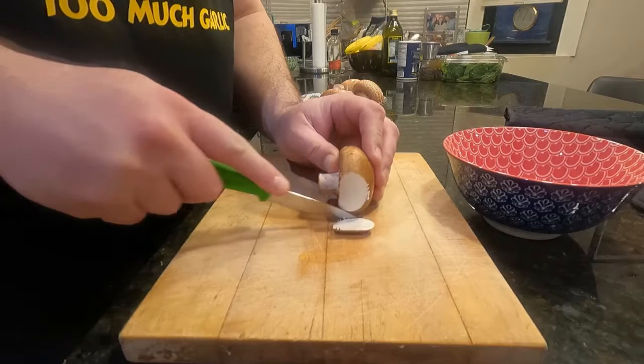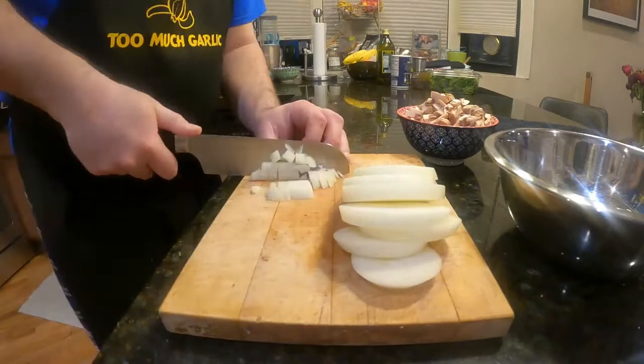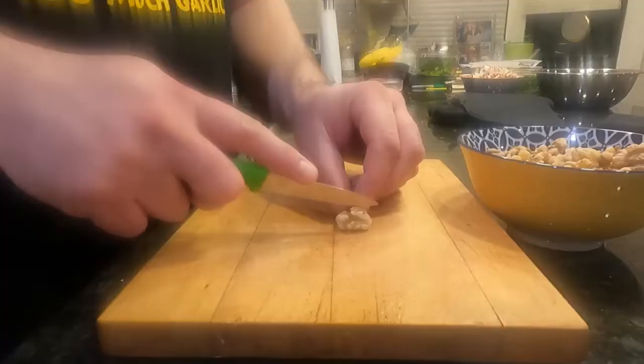Move on to the mushrooms — just slice them up kind of thin and shimmy them into a separate bowl. And now it's the onion's turn: dice it up into small pieces and collect them into a different bowl.